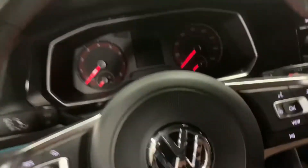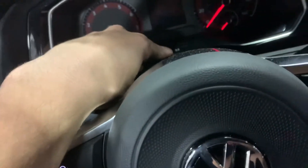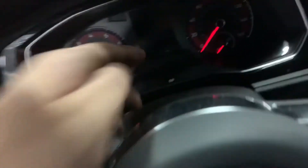I'm gonna try and do this with one hand here. What you're gonna do is you're not gonna start the car. You're gonna hold the 0.0 button here and you're gonna turn the car on.